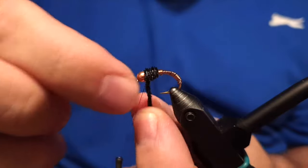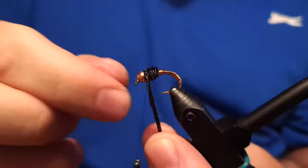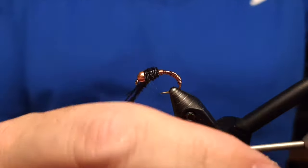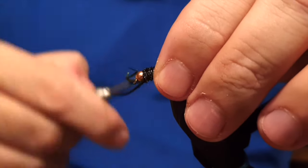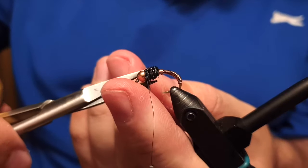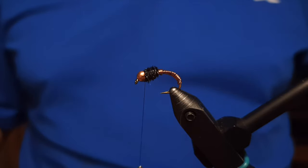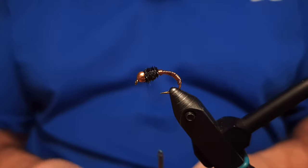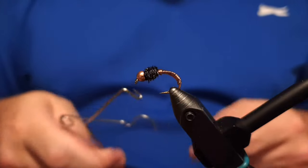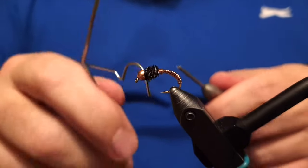Then we wrap the peacock herl around the neck of the fly, behind the bead. As you can see, it creates a nice hackle — like a collar on it. We call this fly a Brassie. There is another fly called the Copper John that is very closely related to this design.